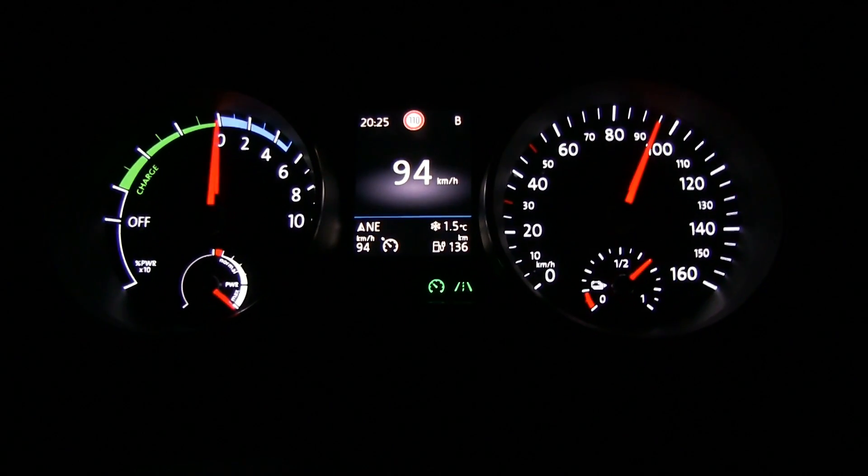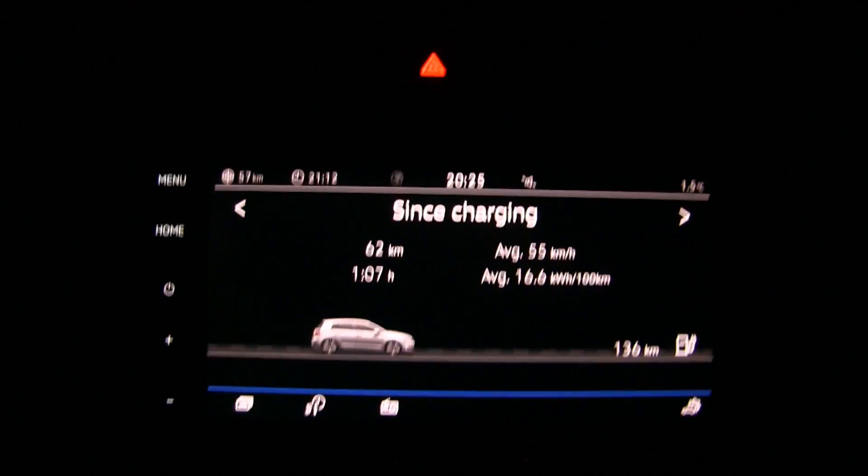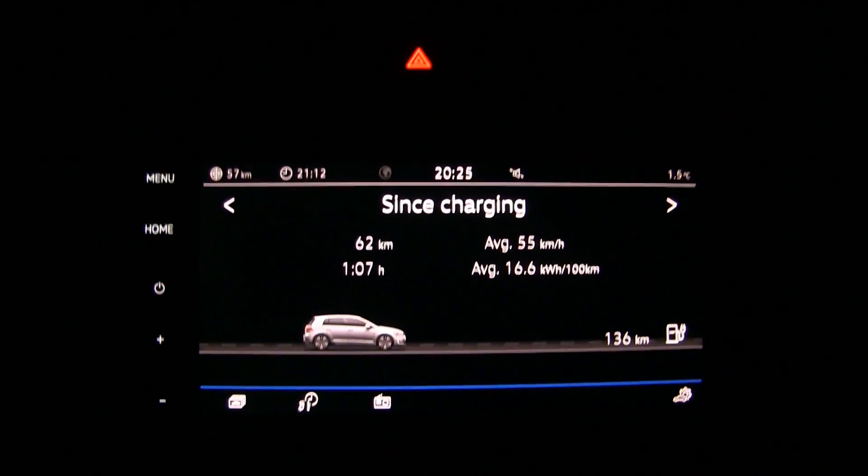136 kilometers left. I have plotted Ikea on the map, so we are 57 kilometers away from Ikea - I just have to pay attention and turn back in time.